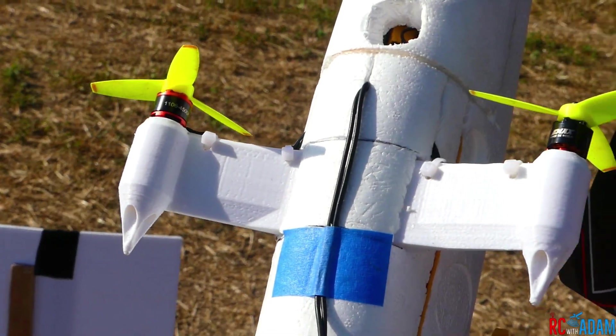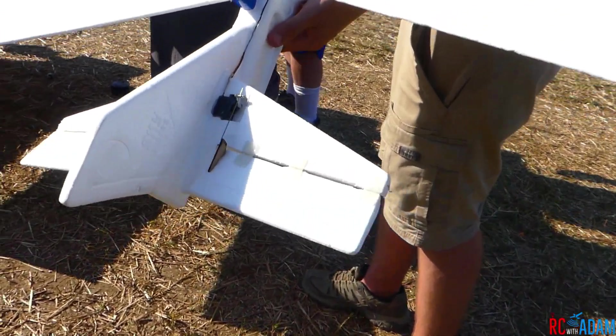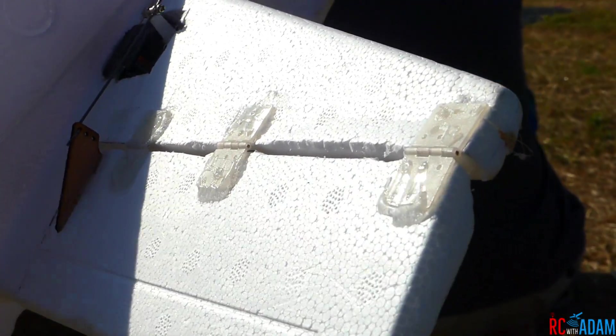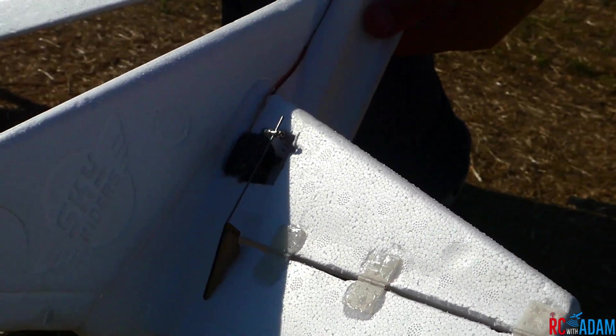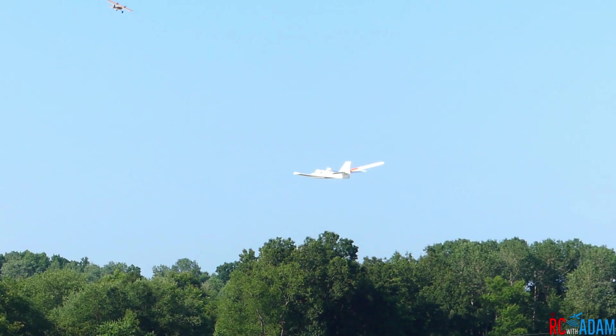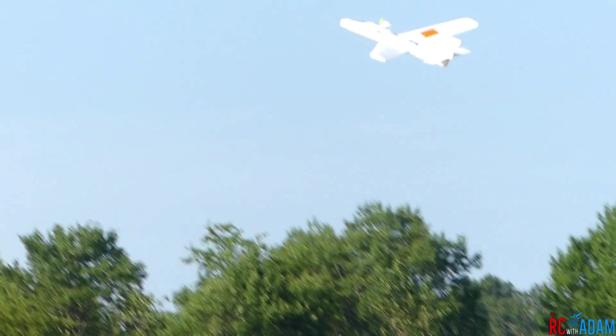Flight Test has done a phenomenal job doing that with their foam board glider, with their foam board planes. I'm trying to take that to the extreme even further. This is very similar to what Flight Test has done with that one episode with Walmart gliders, but it still takes you two hours of a little bit of messing with foam and whatnot.